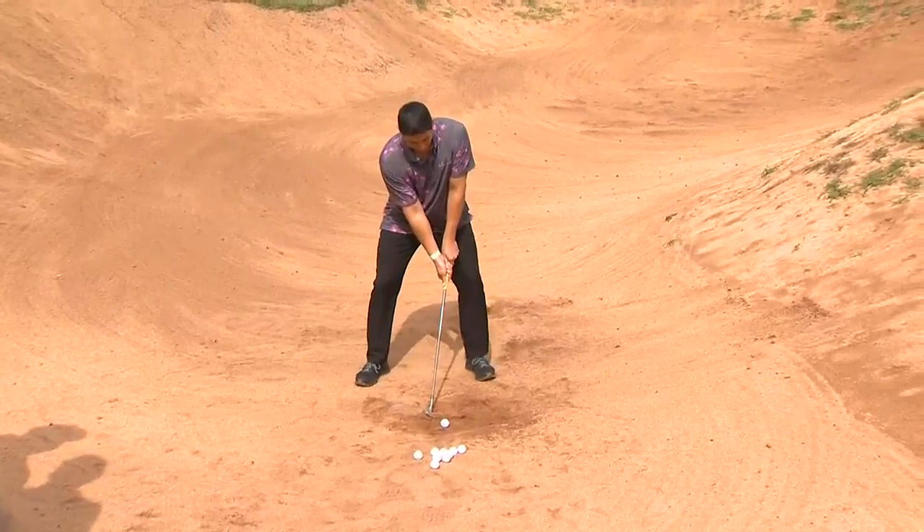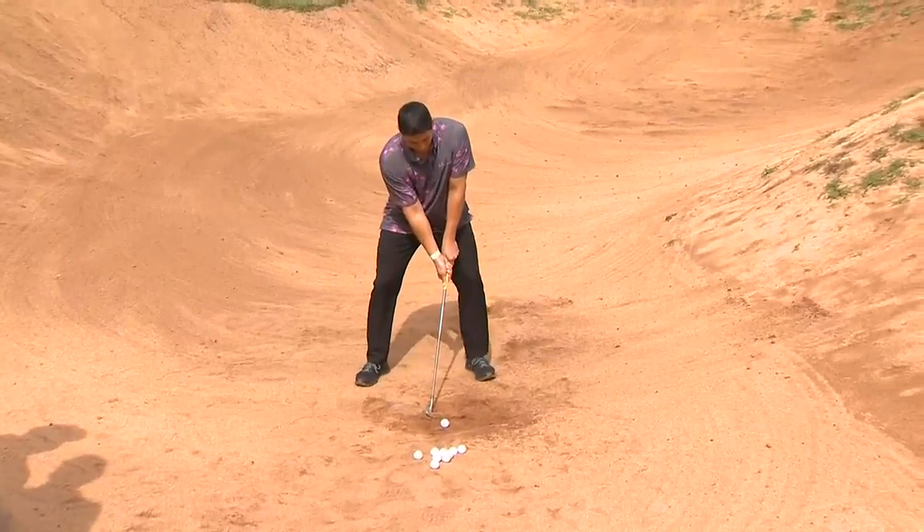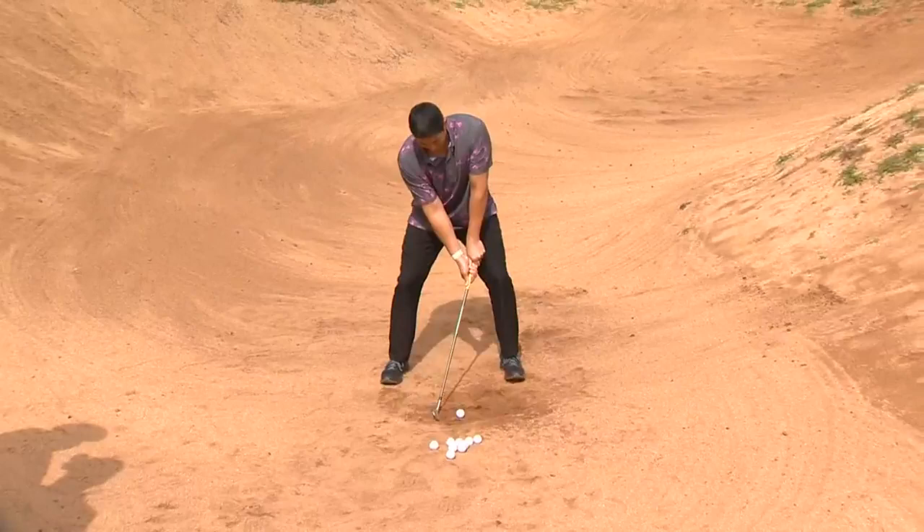Ben, is this one of the hardest things for any amateur golfer to do — get out of the trap? It can be. I think if you have the right fundamentals, it's a simple shot, in my opinion.